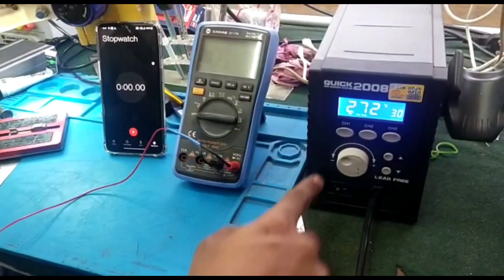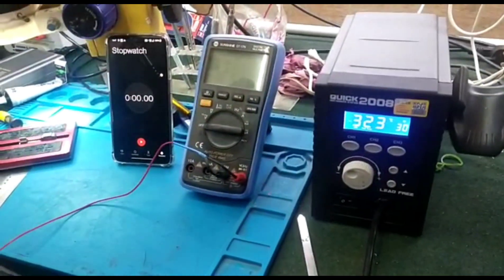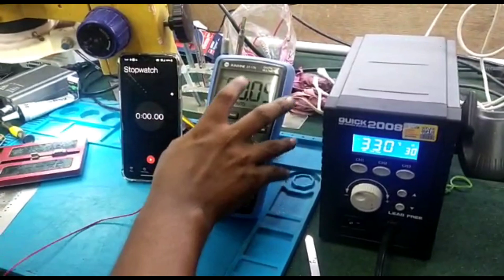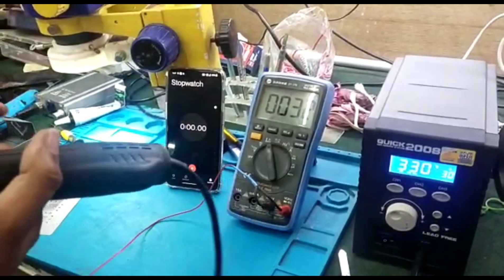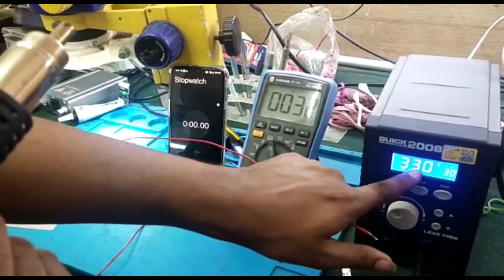Set the basic temperature to 330 and wait until it comes to 330. Move your multimeter to temperature mode and make sure it is in centigrade. It will show you the current room temperature. It is now at 330.